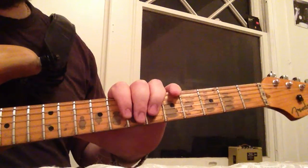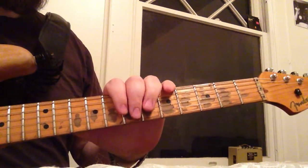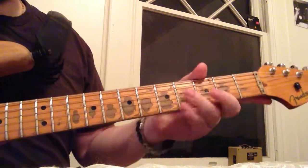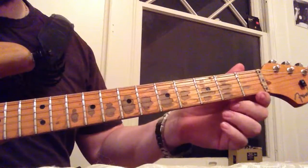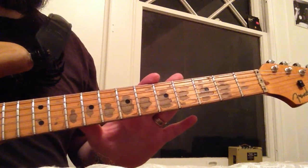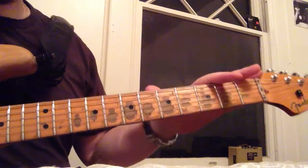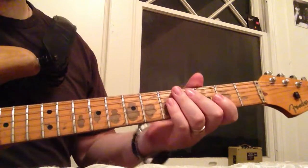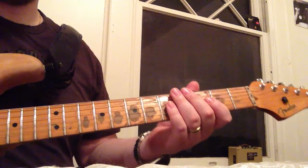I bought this at a pawn shop — I traded a bunch of stuff for it and some cash. I don't think they knew what they had; they thought it was a newer guitar somebody relicked to make look old. Just this neck itself was about $1,500, and the whole guitar would sell for somewhere around $2,300 to $3,500.